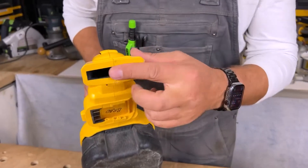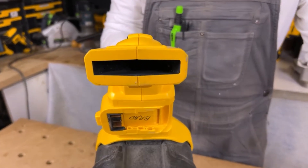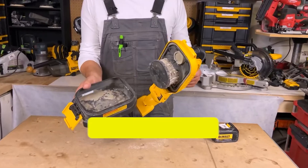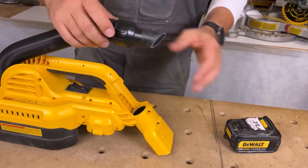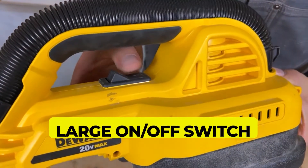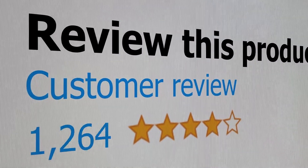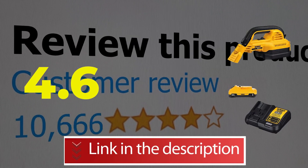Main features and specifications: GORE HEPA wet dry filter, dual cleanup modes, 1-2 gallon tank with a heavy duty latch that's easy to empty and clean, heavy duty rubber hose, large on/off switch, runs off 20V Max DeWalt battery packs for long runtime. This product's customer review is 4.6 out of 5.